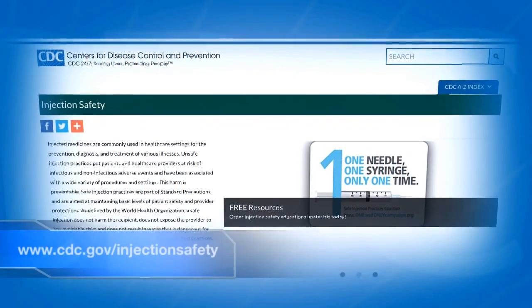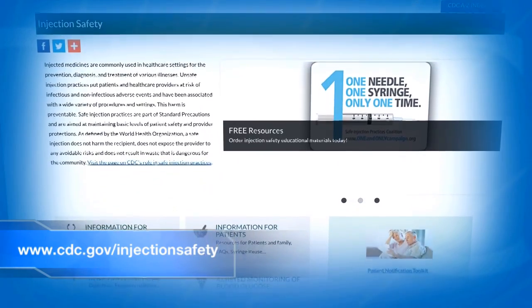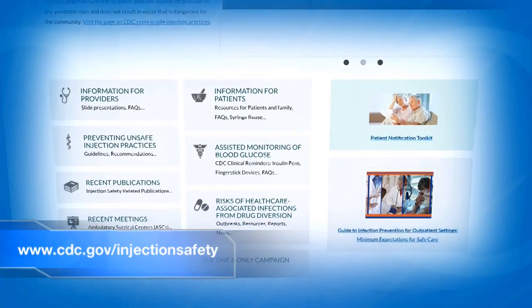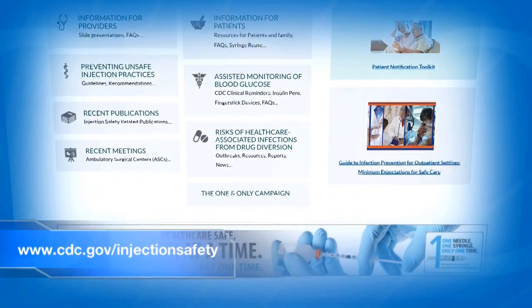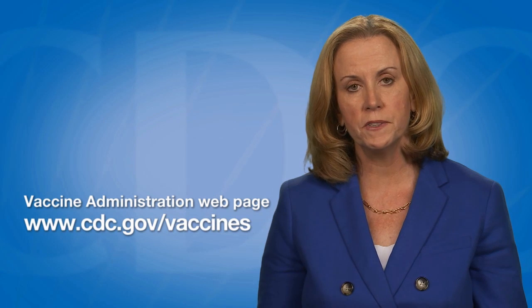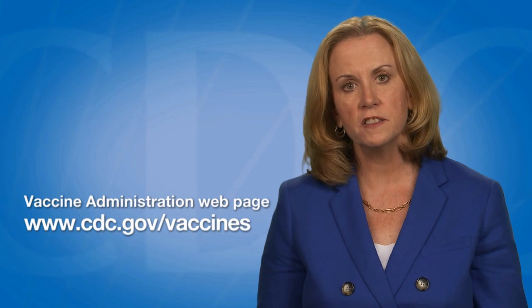CDC has injection safety resources for healthcare personnel available online at www.cdc.gov/injections-safety. This video is part of a series designed to demonstrate vaccine administration skills and best practices. This video series is available on the Vaccine Administration webpage on the CDC Vaccines and Immunizations website at www.cdc.gov/vaccines.